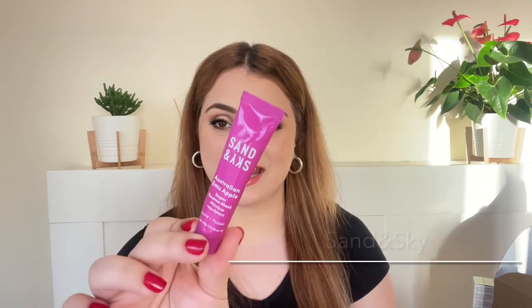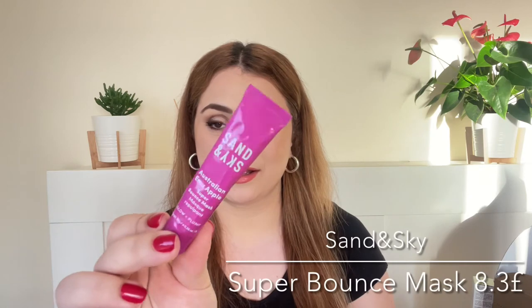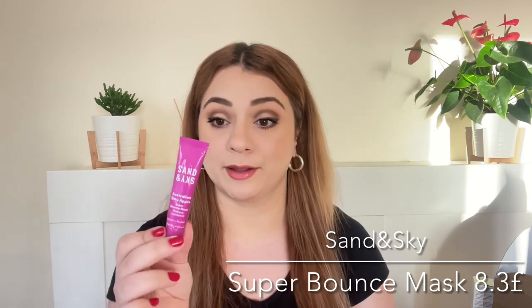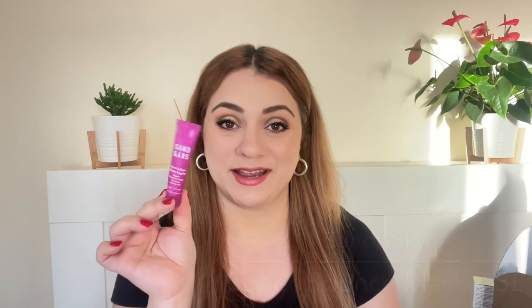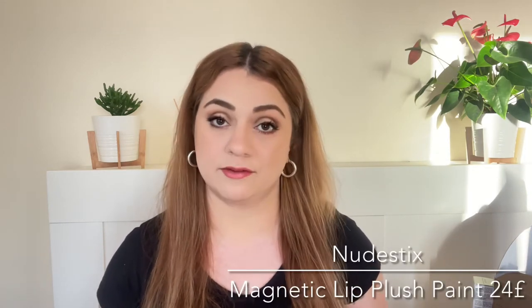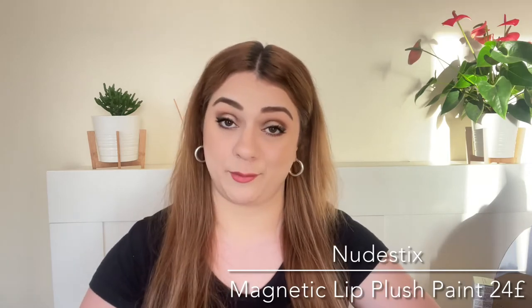Next product is by a brand I had never tried — it is the Sand and Sky Super Bounce Mask. This mask is supposed to give you a glow and plump your skin. Cannot wait to try this. I checked Cult Beauty's website and it has great reviews, so I'm excited. Honestly I feel like I'm saying I'm excited about every single product but I honestly am — I love this goodie bag, I think it's a great one.